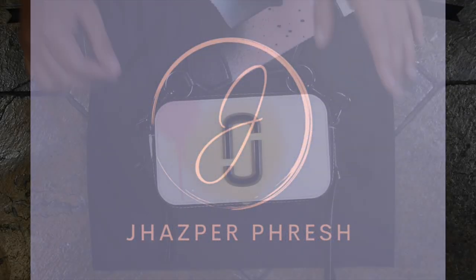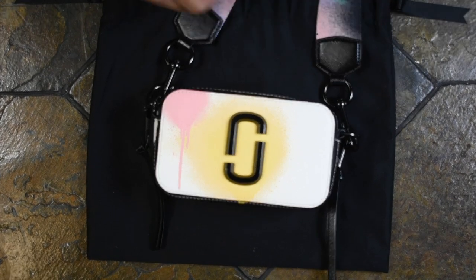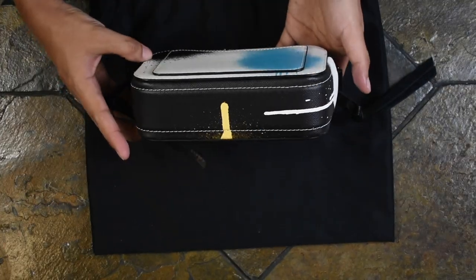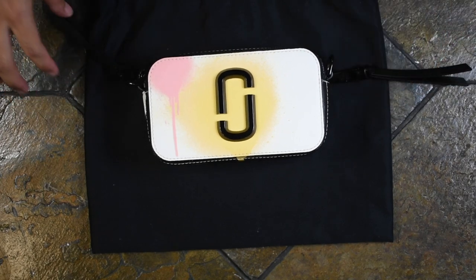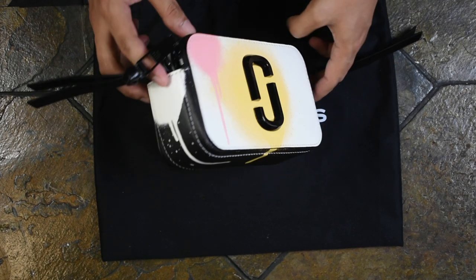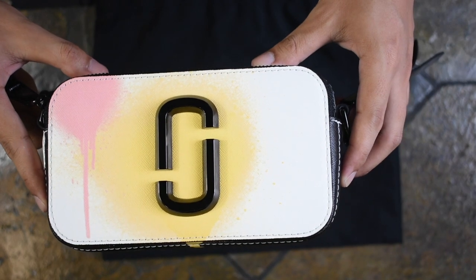I'm going to bring you up close and personal with this bag and show you all the details as well as what fits inside. So this is the close-up of the bag — this is what it looks like with the strap on. This is what the front of the bag looks like, the side, the back, and the bottom. Doesn't those splotches of spray paint look so realistic? The dimensions of this bag: the length is 7 inches, the height is 4 inches, and the depth — or width — is 2 inches. This bag, again, is in Saffiano leather. It's very beautiful.